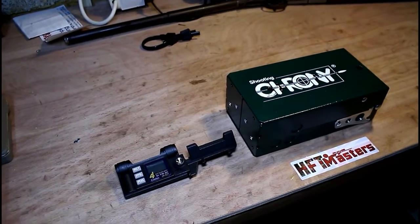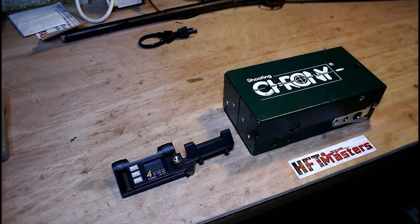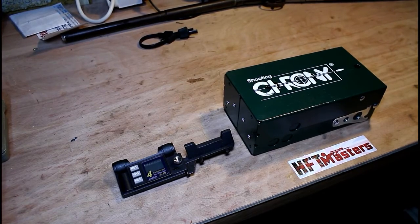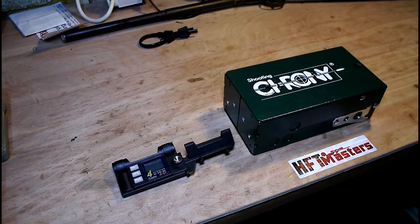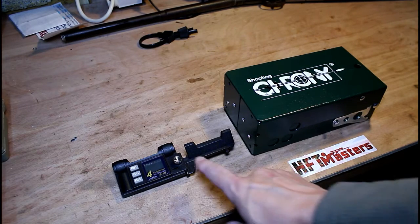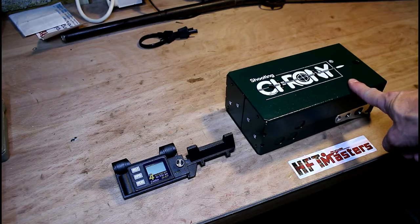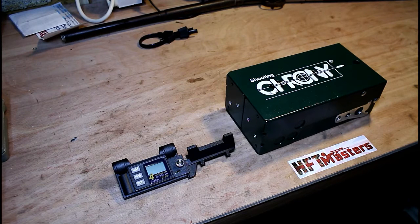Hi, and welcome again to the channel Newtown Naughty Boy. In this particular video we will be discussing the subject of chronographs for air rifles and air pistols. I will be looking at two particular chronographs that I own, and that a number of people I know own as well: the Combro chronograph and the Crony chronograph. These seem to be favourites with a lot of people. The first video is just an introduction to chronographs and what they should be used for.